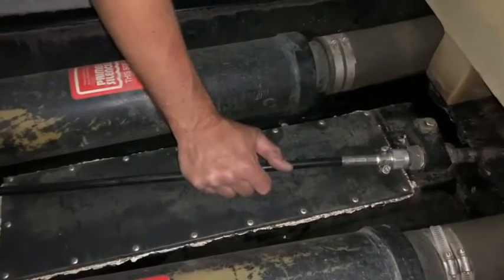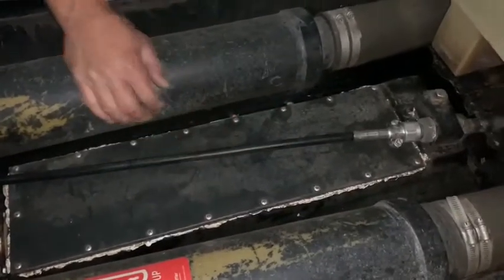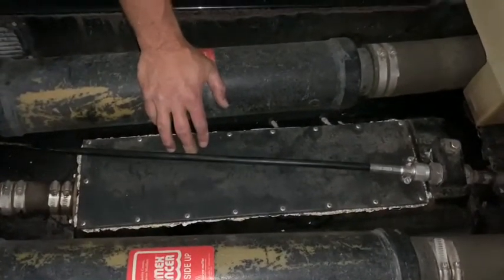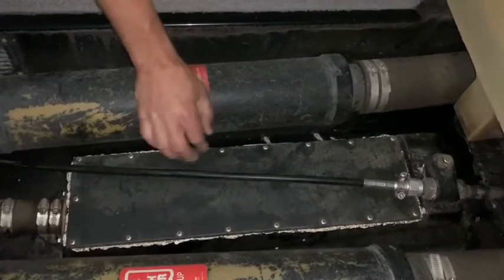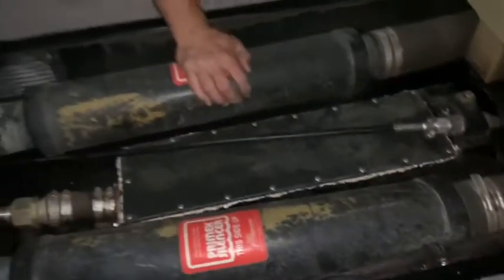Make sure the cable looks like this — this is a 19-foot cable for a Sun Setter. Any of the places you buy it from — Banks, Ski Dim, whatever — they can help you figure it out if you have a different boat. It's a rack and pinion, 19-foot for the Sun Setter.